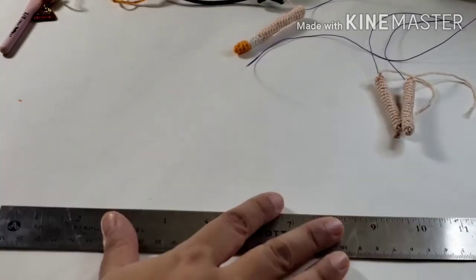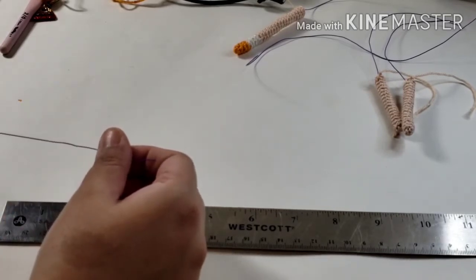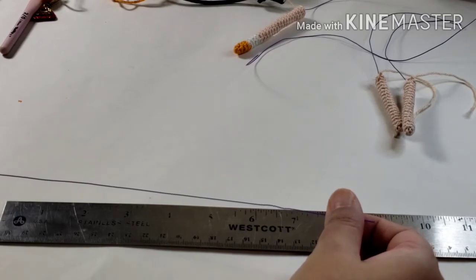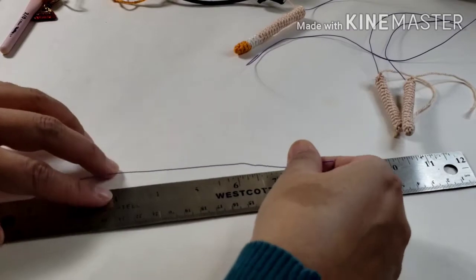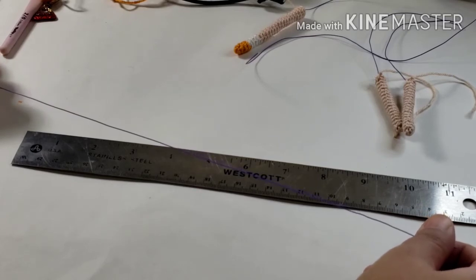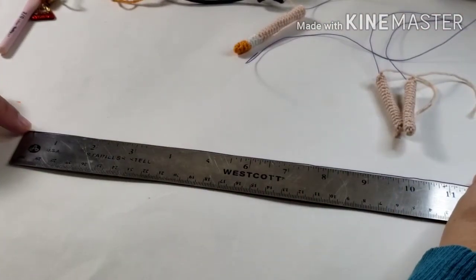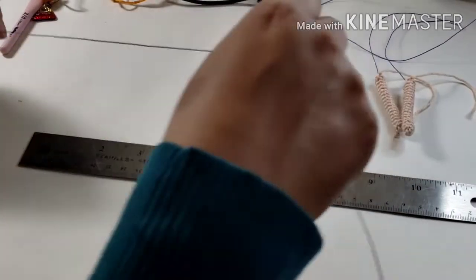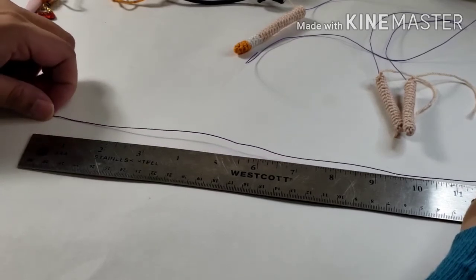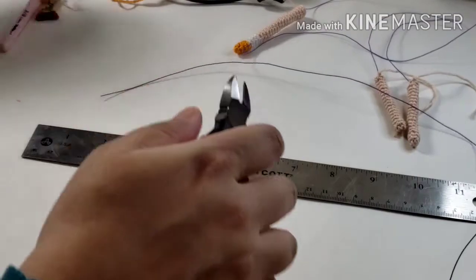In my Madison pattern, I give a measurement, so I'm going to cut the wires for a different doll in front of you — cutting it for Madison size. Giving you measurements is really hard because it really does depend. You don't have the doll to measure beforehand. You should always add an extra inch or two. I am measuring the wire — that is 12 inches... I said 22 inches, so this is 24. But I like having that extra inch or so. I get my wire cutters and cut it.